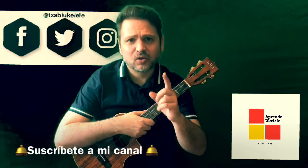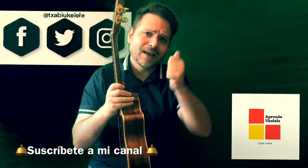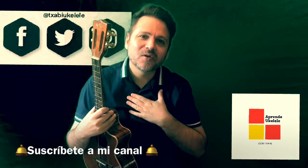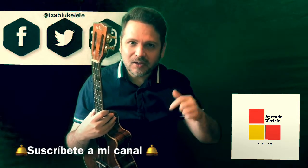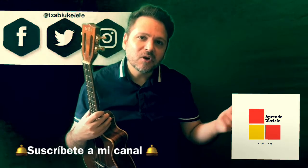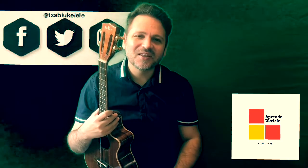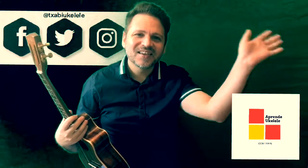Friends of the ukelele, if you liked the video please like and subscribe to my channel — it costs nothing. You have the tablature on my blog, and I'm here for whatever you need. If you have any questions, please leave a comment. Muchas gracias y hasta la próxima.